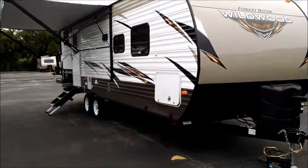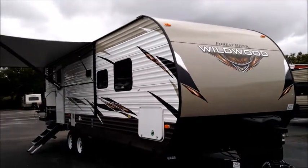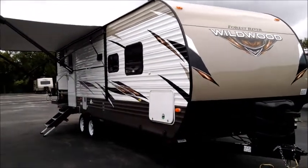This unit weighs right at 6,500 pounds and it's got the limited edition package on it, so it's got tons of bells and whistles — a lot of that we're going to be taking a look at. I'm going to give you a tour outside and then on to the inside.